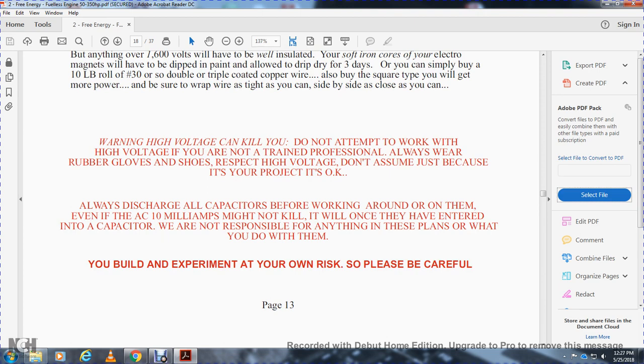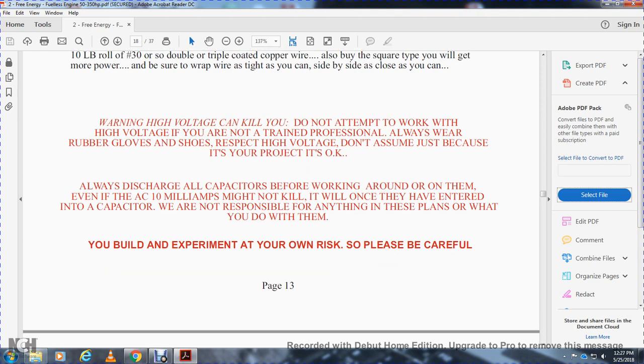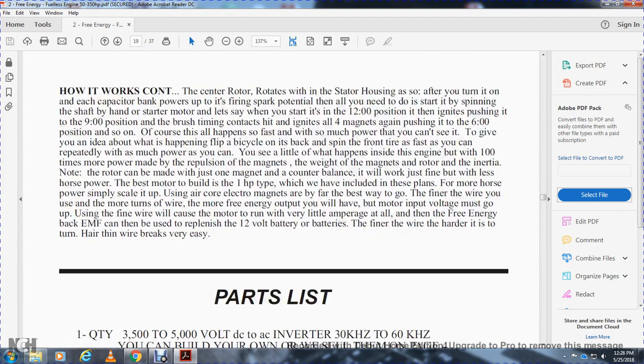High voltage can kill you. Do not attempt to work with high voltage unless you are trained personally. Always wear rubber gloves and shoes; respect high voltage. Do not assume that because it's your project, it's okay. Always discharge all capacitors before working around or on them. Even if the AC milliamps might not kill you, once energy has entered into the capacitors, it will. You are not responsible for anything in these plans or what you do with them. You build and experiment at your own risk. Be careful.